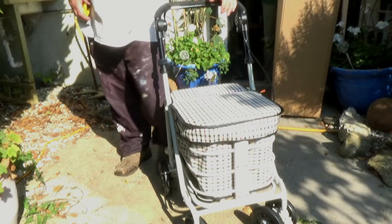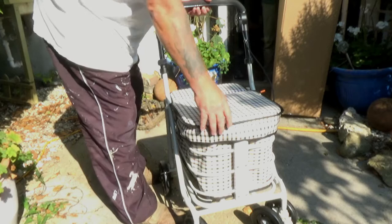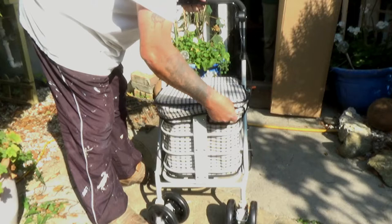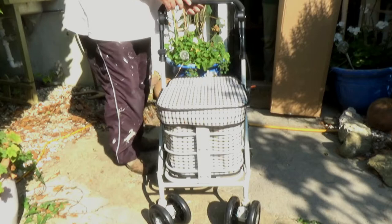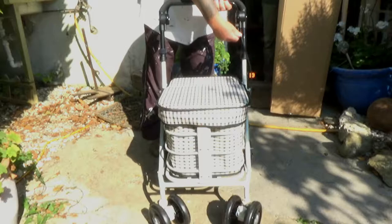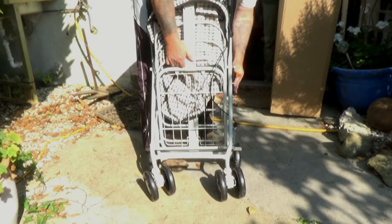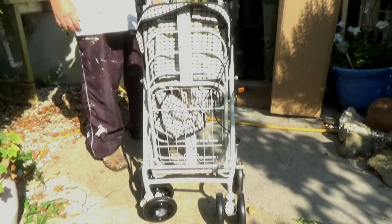The last thing we'll do is fold it up, just so we can show you. Pull the cover back so you can see inside - it is a nicely made trolley. You would undo your handles, release your brake, and just fold that up like so. Then put your catch back on to hold your frame in the upright position.